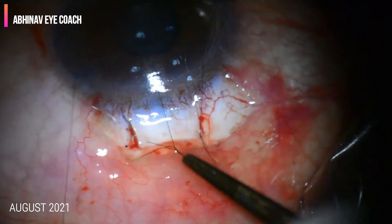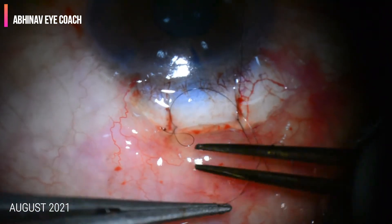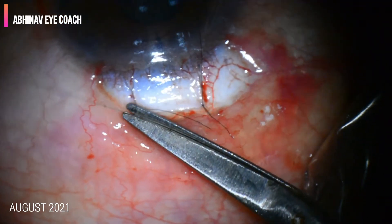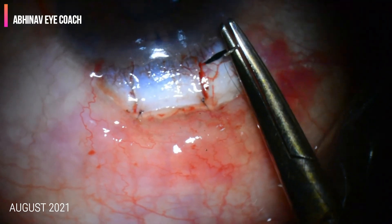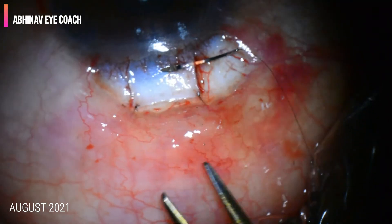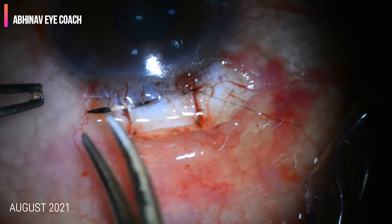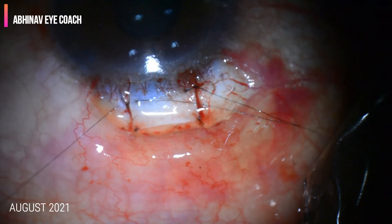Similarly, the other scleral suture is tightened. Two more sutures are applied on both sides of the scleral flap.